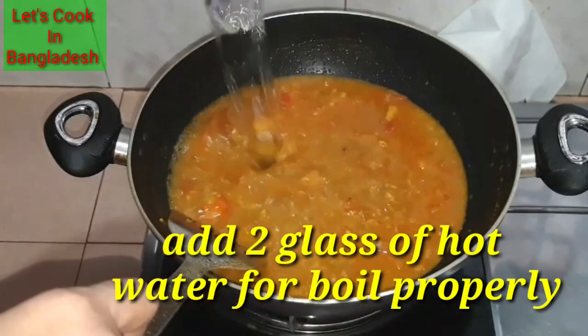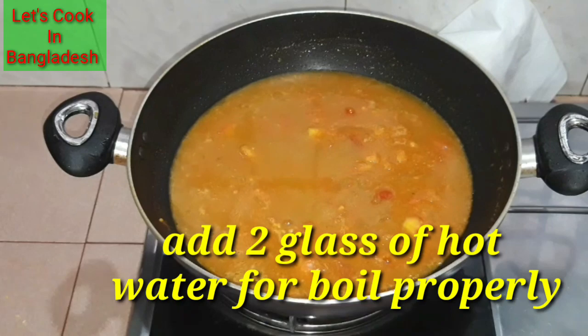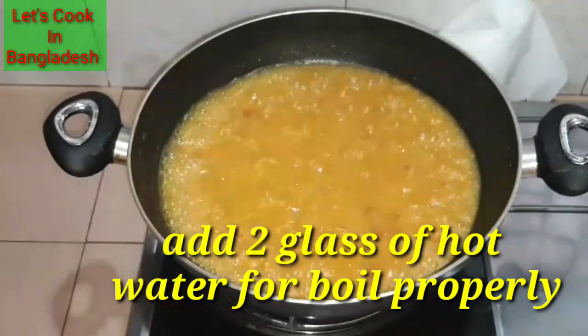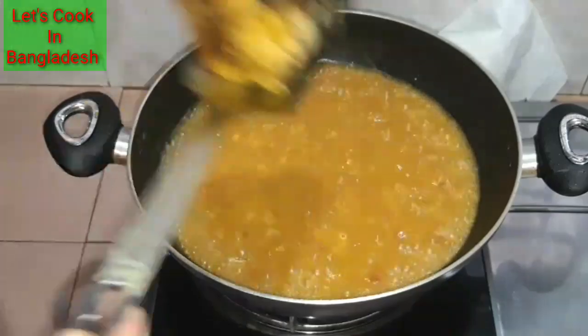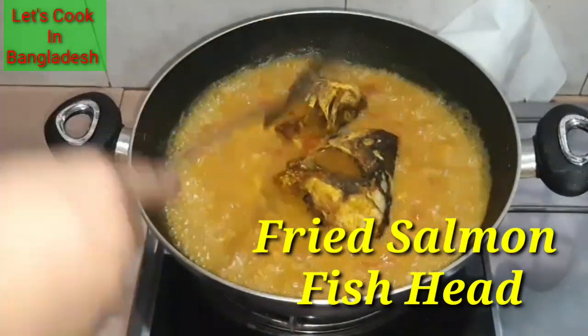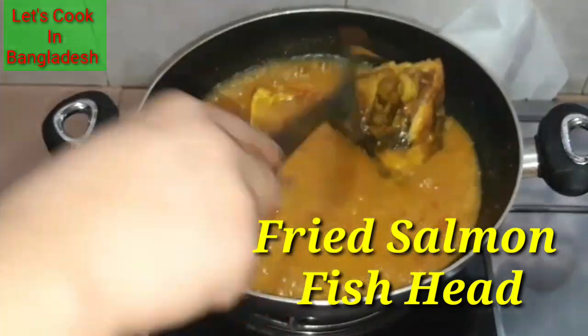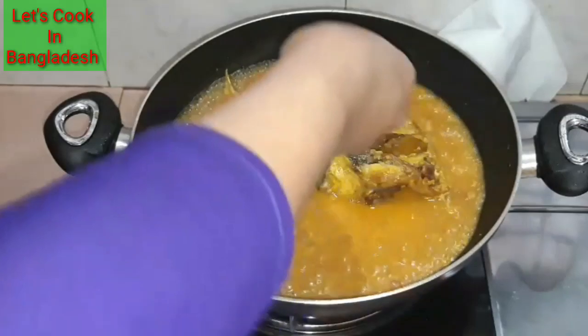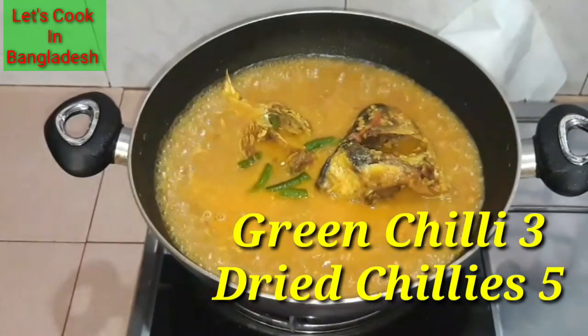Add 2 glasses and 1 cup of water. Add bay leaves and give 1 cup. Add 2 spoons of water, add 3 cups of water.